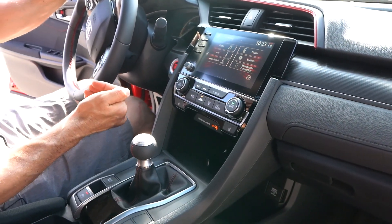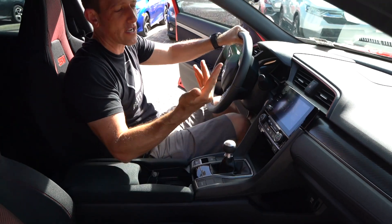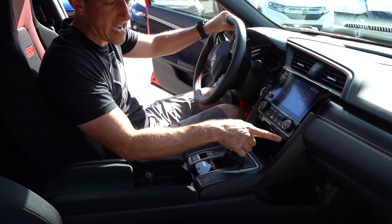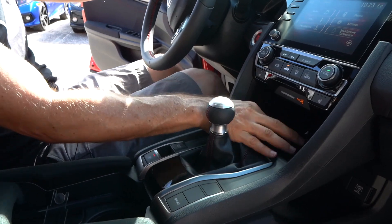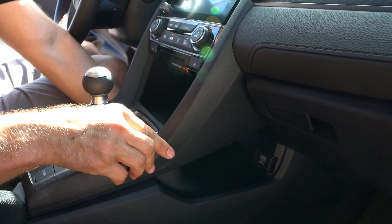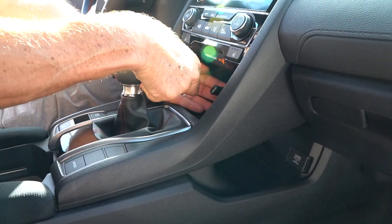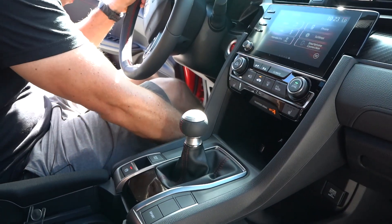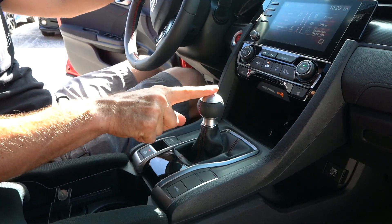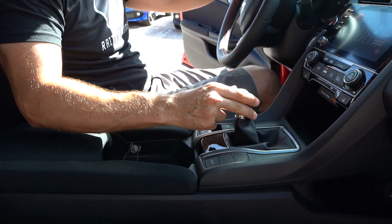For the first time on the Civic SI, you're getting all of Honda's sensing technology — lane keep assist, blind spot monitoring, all those goodies. You get dual climate control with your Civic SI. Seats are heated but not ventilated. You have Honda's dual center console setup — two different levels — and you have a cord to plug in your phone. Down here you have all your connectivity with USBs. And here's the shifter, unique to the SI — I like the look with the leather on the shift knob and the aluminum.